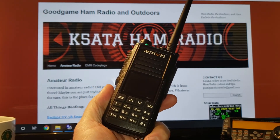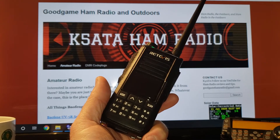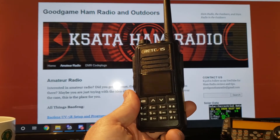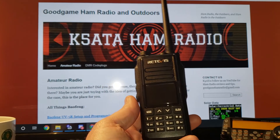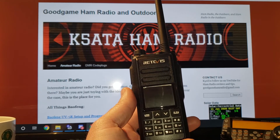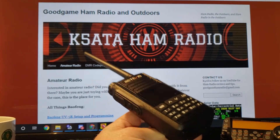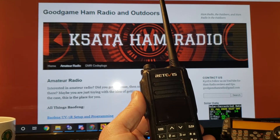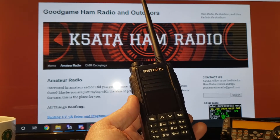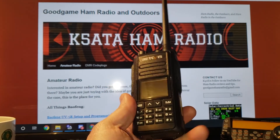It does hold 130,000 contacts. A note about that: there are more than 130,000 DMR ID numbers in the world today, so most of the radios out there are going to run out of storage space. Pick your countries that you definitely want to store in there and fill up that memory however you choose. But 130,000 contacts — that's a pretty good number. The sound on this radio is actually pretty good. I got good quality audio reports transmitting and good decent quality audio receiving as well.